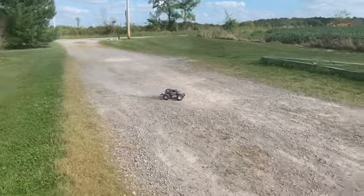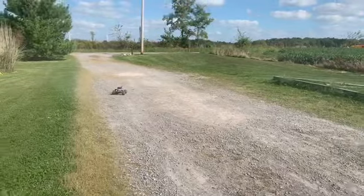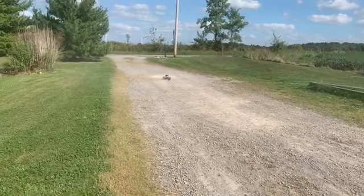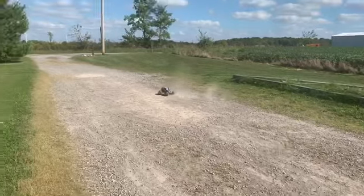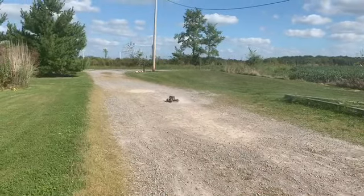We're running it today — at the last video you saw I was running the 2S LiPo in it. Today I just got the nickel metal hydride 5000 milliamp hour battery in it, which is what it came with. I think Kelby's trying to get it to do a wheelie but it won't do it.